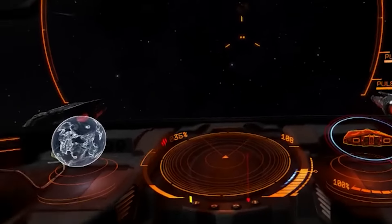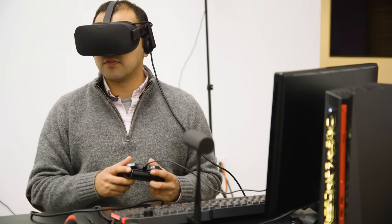In overall comfort and display capacity, I think the Oculus Rift is winning.